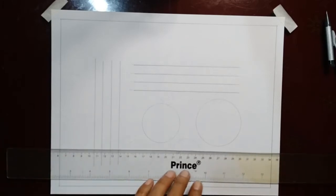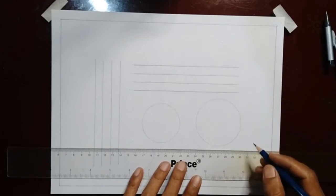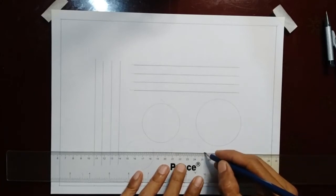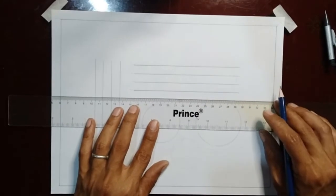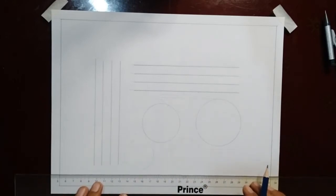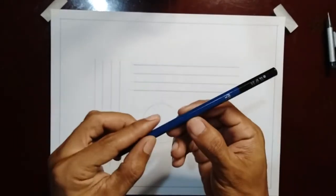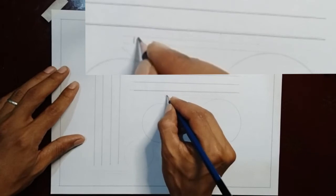After working on all the needed drawings, providing proper labels is the next thing to do. Start with drawing proper guidelines that measure 3 to 5mm in height with the use of a ruler and a three-edged pencil. Then start lettering using printed letters on all of the labels with the use of an HB pencil.